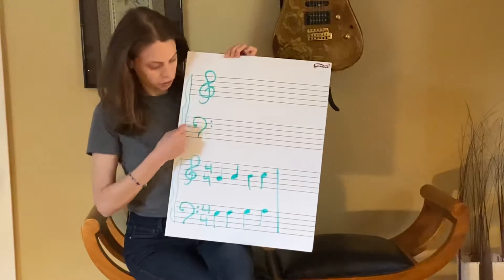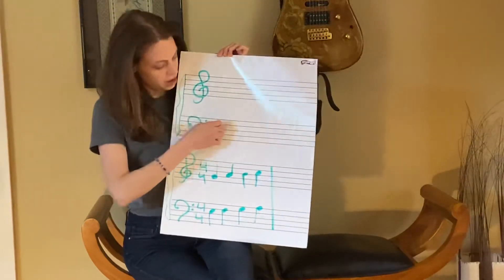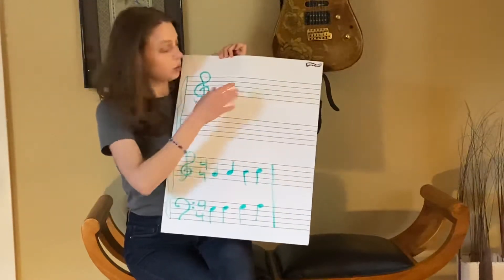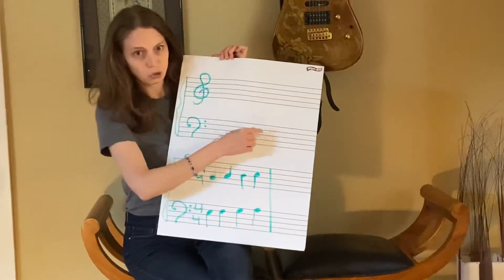So here we have this straight up and down green line, and it's attached to these five black lines up here and five black lines down there. These are where the notes go. The notes tell us to play do-me-sol-do, or do-me-sol-do-do.